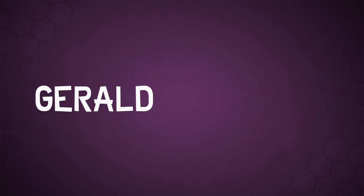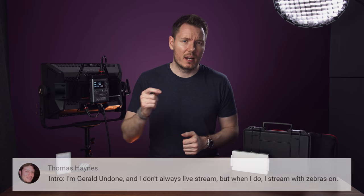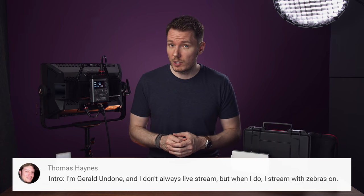Let's get Undone. Gerald Undone. What's happening, everybody? I'm Gerald Undone, and I don't always livestream, but when I do, I stream with zebras on.